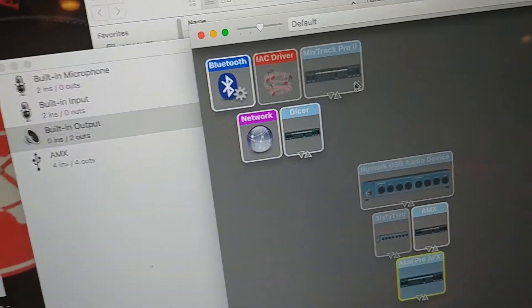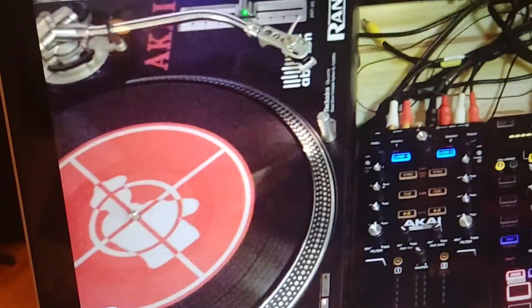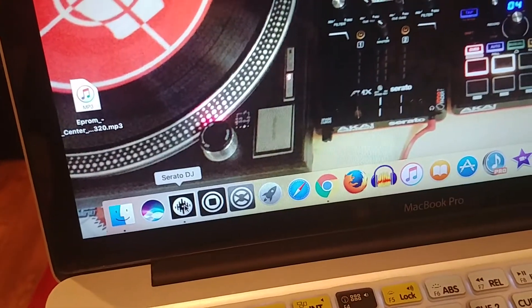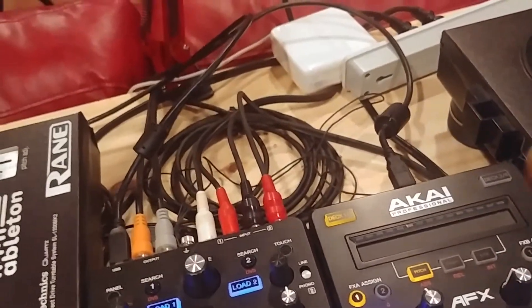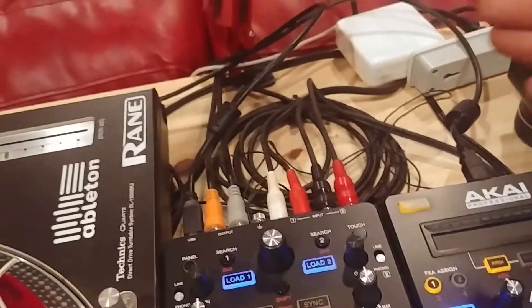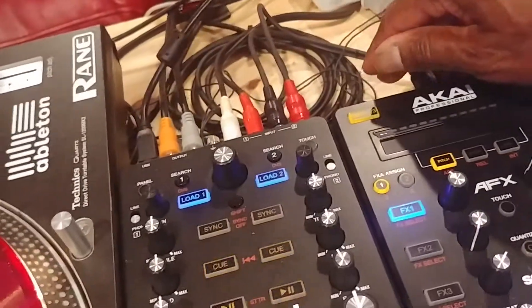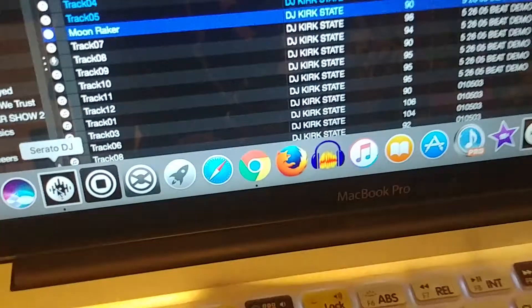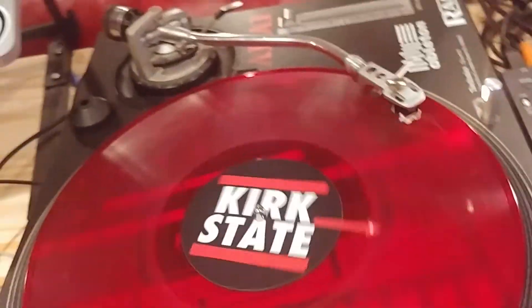Back out of there and close Audio MIDI Setup. Then open Serato back up. Once Serato is open, simply plug your USB cords back in. Note: this will only work if there's nothing wrong with your MIDI cords — that's the first thing to check. After plugging everything back in, it should take about 10 to 15 seconds for Serato to recognize the device, and then you should be good to go.